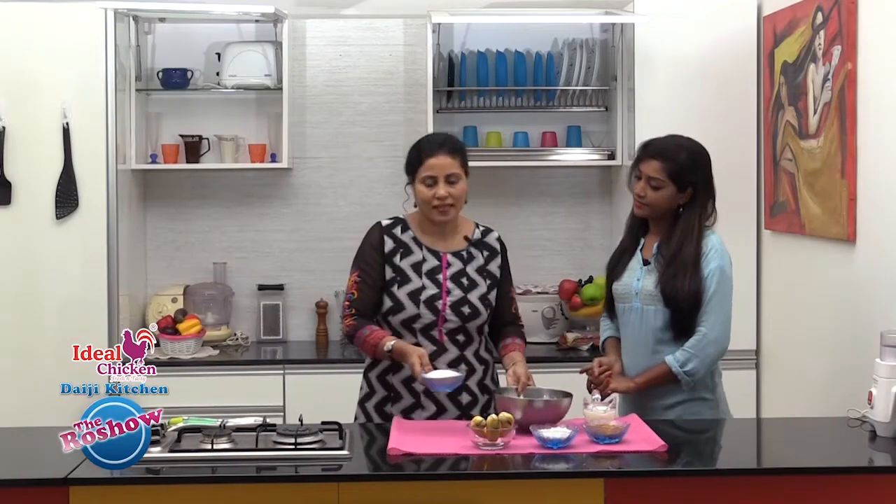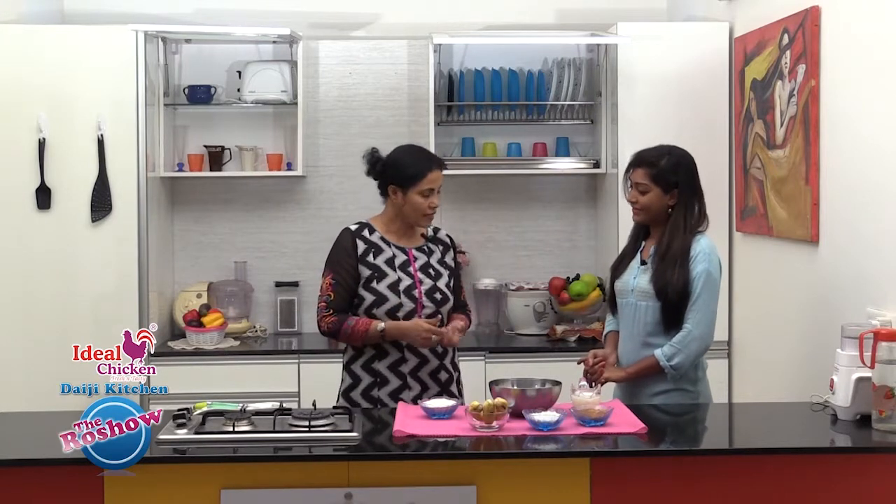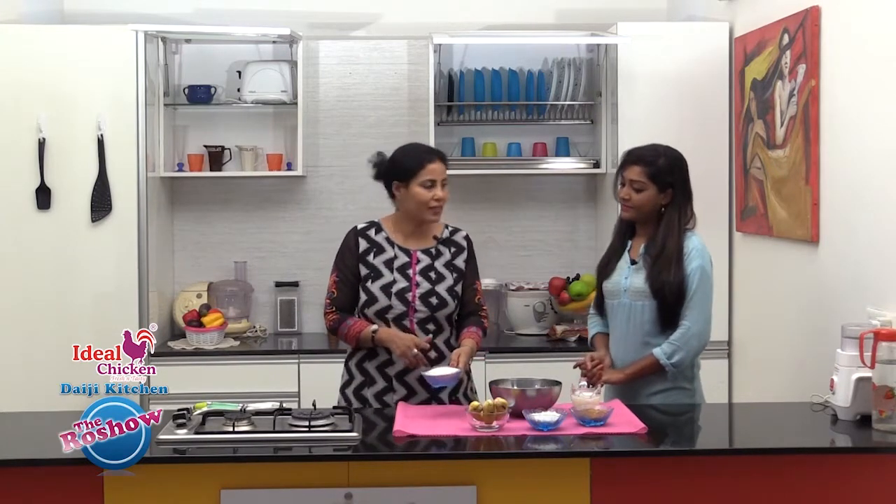Since it is instant, we are using rice flour. Otherwise, the traditional recipe requires soaking rice and powdering it or grinding it. Here we are taking ready-made rice flour.